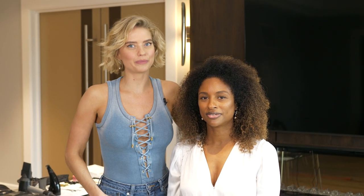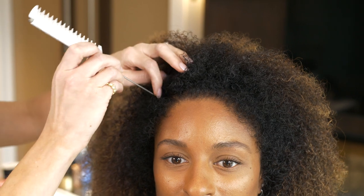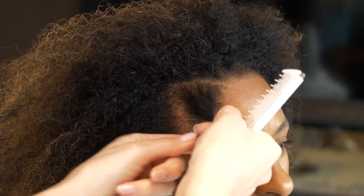Today I'm going to show you a beautiful ballerina inspired top knot on my friend Yashana. Using my pin tail comb I'm going to section off four sections along the hairline. These I want to pin out of the way and I'm going to come back to them.